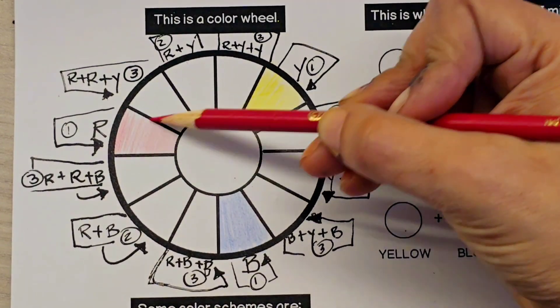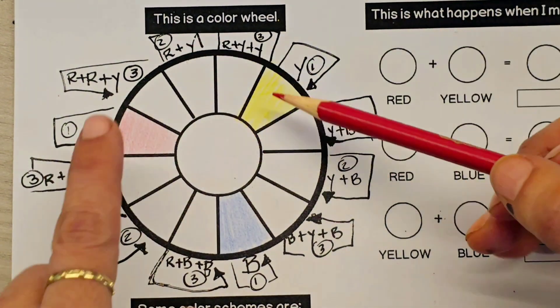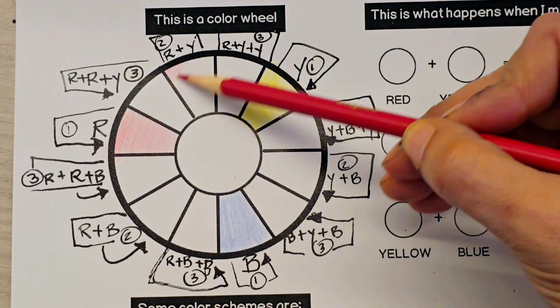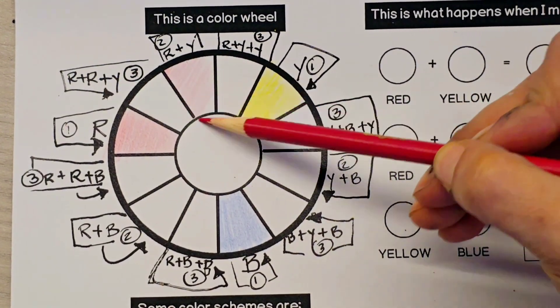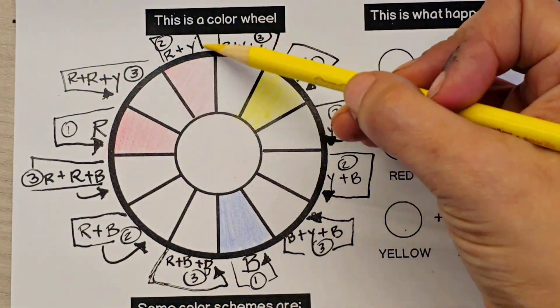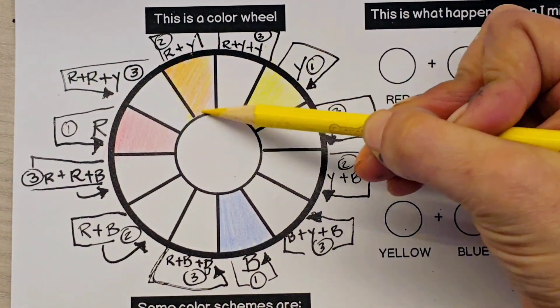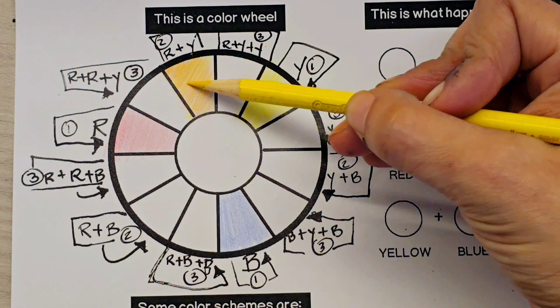Once our primary colors are filled out, then we are going to go to the number twos. Number two is red plus yellow, so here is where we start blending. We are going to softly place the red, and on top we're going to place the yellow, and that is going to give us the color orange.